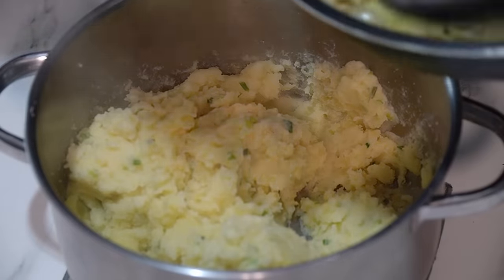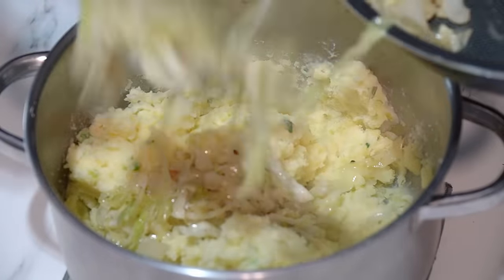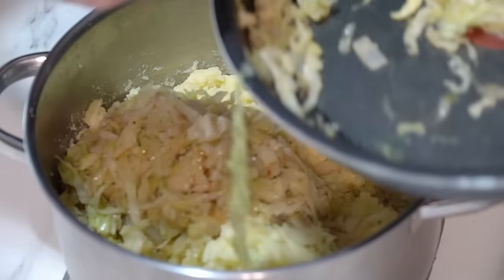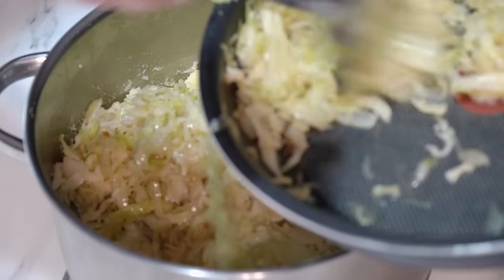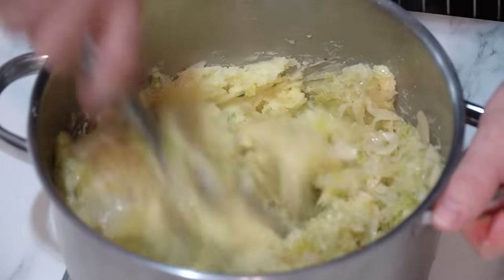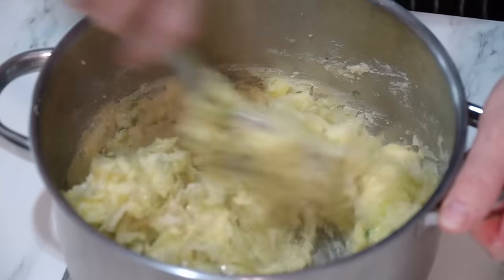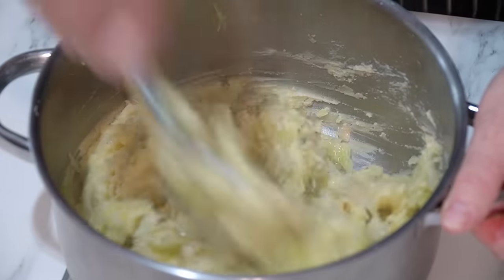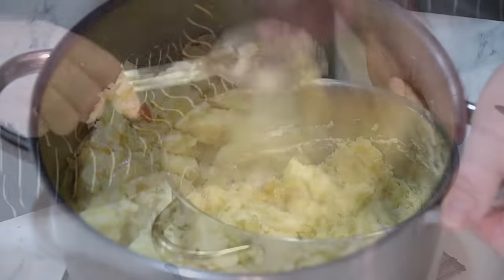Then we want to be taking our cabbage. I want about just over half cabbage in here. This is where I differ to everybody else — we're going to go into that mash with that cabbage. Give it a mix up.